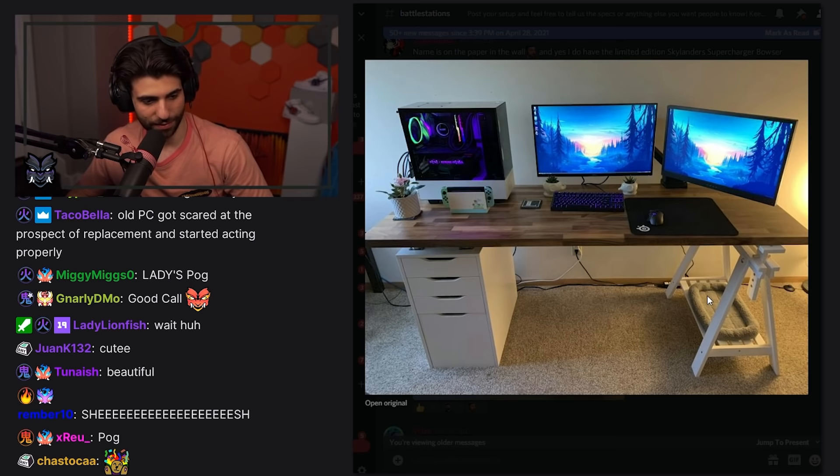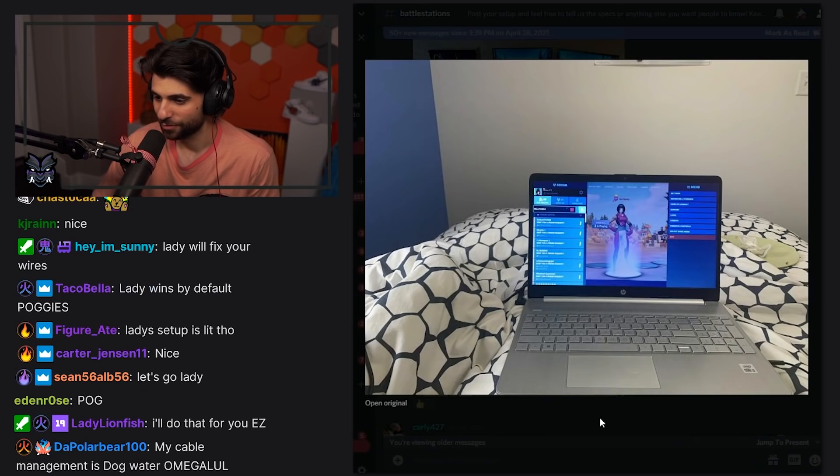I feel like I'd be so much more productive if my wire management was better. When you have wires everywhere it just kind of messes with the flow. Playing on the laptop, probably getting less than 60 FPS, but we all start somewhere.